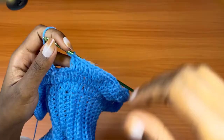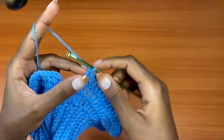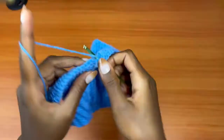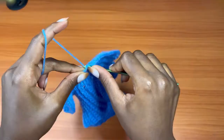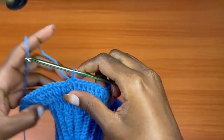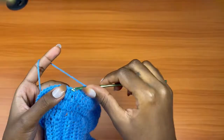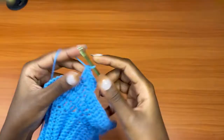We're almost at the end of round three and we've placed two double crochets in this stitch, so we should have a total of four stitches left. Place one double crochet into the next, one into the next, one into the next, and then two double crochets into the last stitch. Slip stitch into the very first chain three — that marks the end of round three. From round four, we are going to just chain three and place one double crochet all the way around. We are no longer increasing.